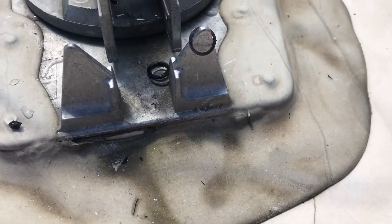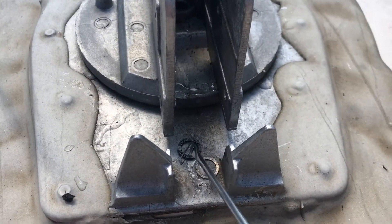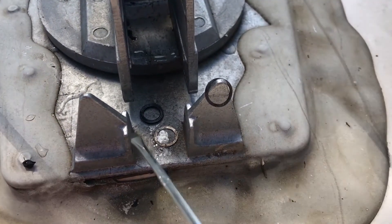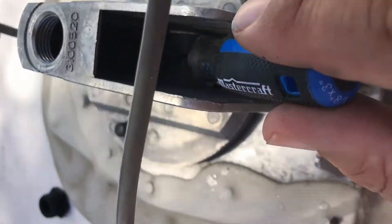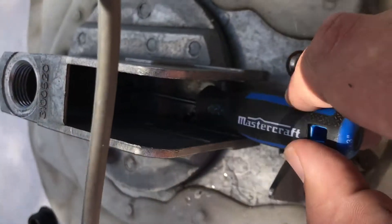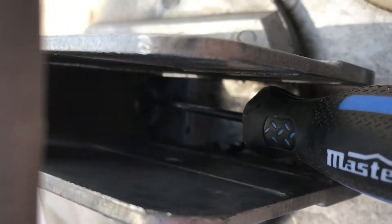You have to make sure that the seal and the washers here come out with the old one, or at least that you take them out. Otherwise you're not going to have a proper seal. Basically what I had to do is stick the screwdriver in and gently pry these up off the seat. Just try to get right in there and pull all three pieces off the seat.